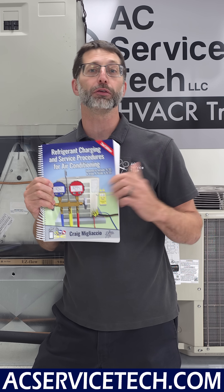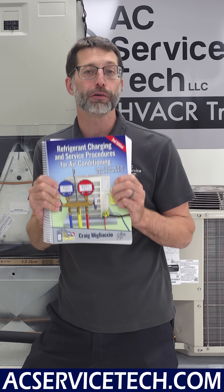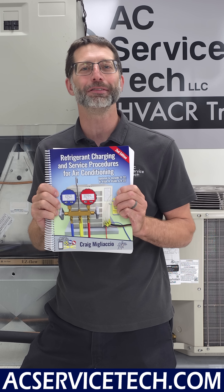To learn more about checking the refrigerant charge of A2Ls — R32, R454B, R429, and R22 — make sure to check out our new second edition Refrigerant Charging and Service Procedures for Air Conditioning book, available on Amazon and at acservicestick.com.